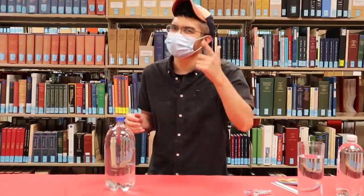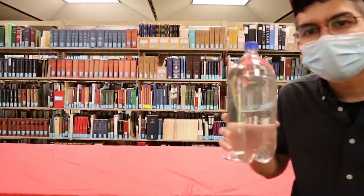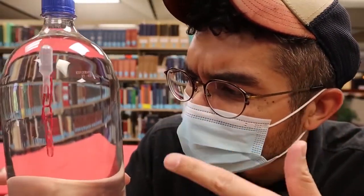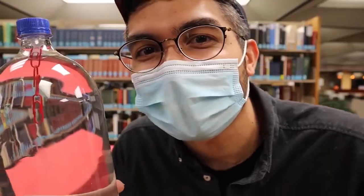Hi everyone, it's Josh with the Albuquerque Public Library and today I'm going to show you how I can move a red paper clip using only my mind. Check this out. Watch close. That's pretty cool but actually it's not spooky mind magic, it's science and I'm about to teach you how.